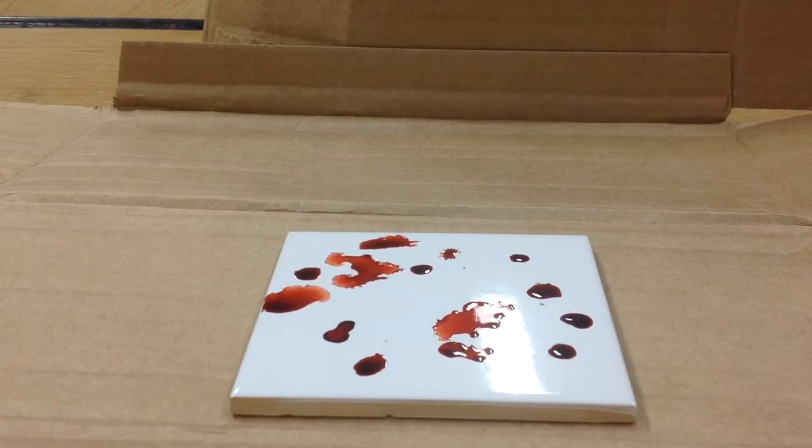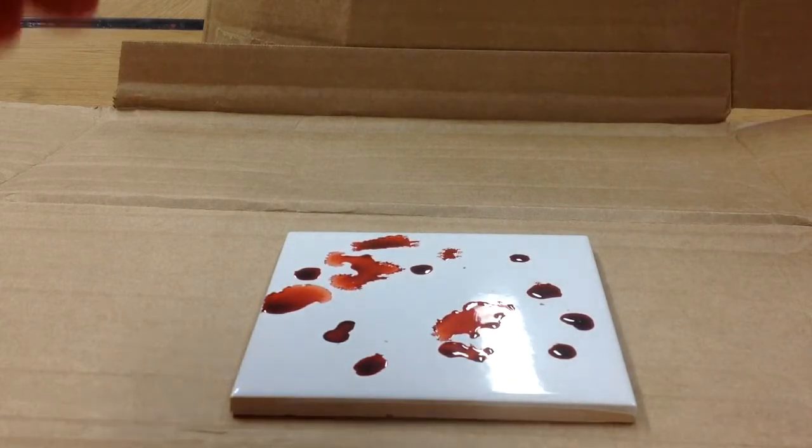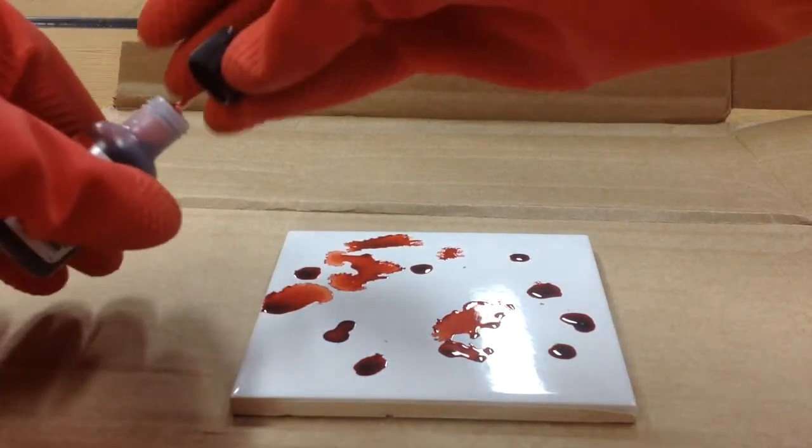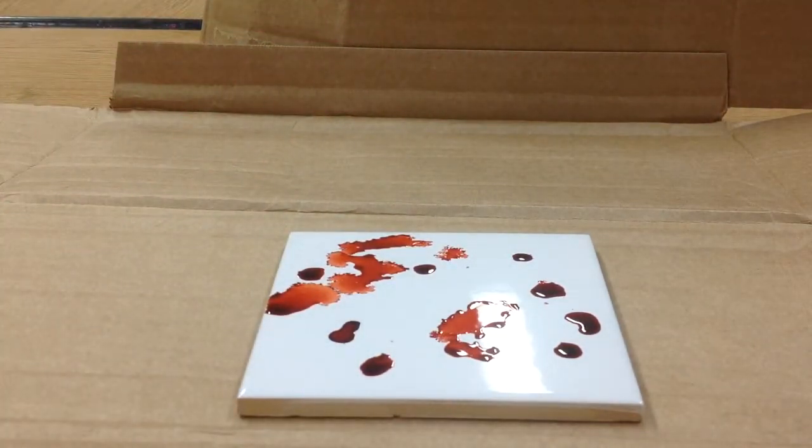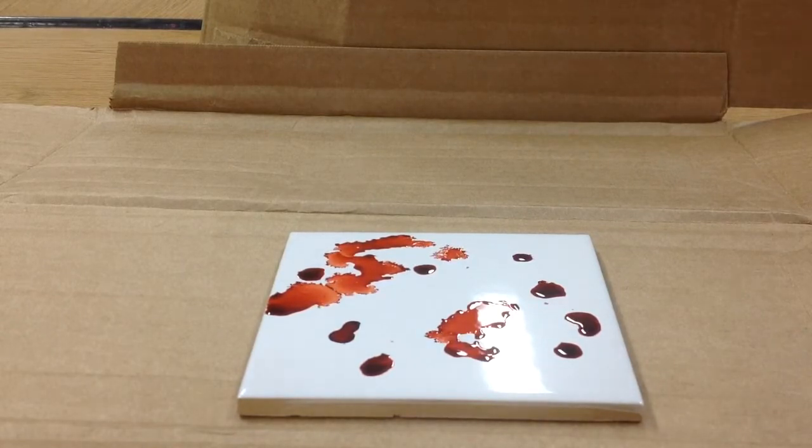I'm going to try some of the other warm colors now. That's the red. I'm done with that one — putting the cap back on and twisting it. I'm wearing gloves because this kind of ink really stains your hands. That color was called terracotta. This one's called watermelon — it's kind of a red.